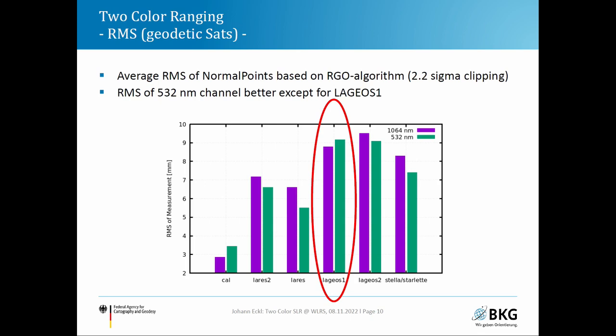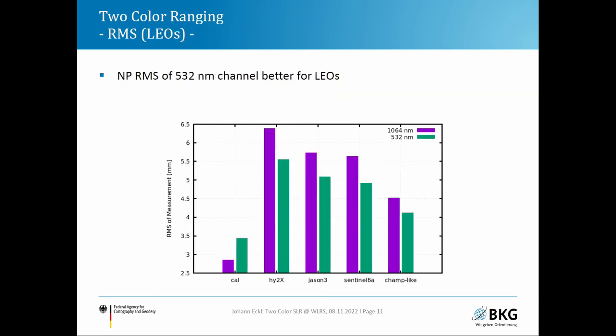One notable anomaly is that LARES I shows higher RMS jitter compared to all other satellites in green — which is strange with no current explanation. For LEO satellites, the performance is basically the same in both detection channels. Overall, the green channel almost always performs better, except for LARES I.